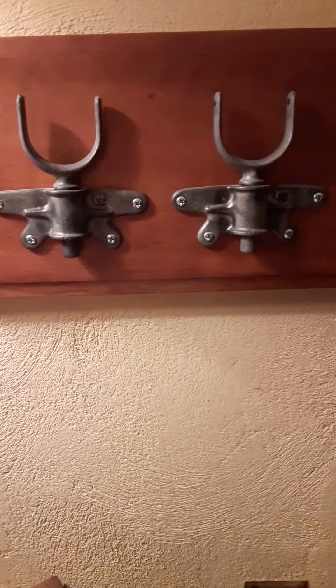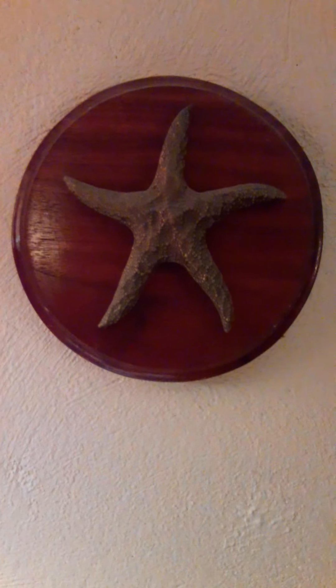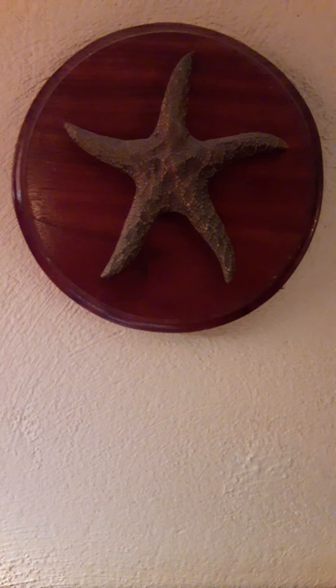Here's a piece of cherry to mount them on. This is a brass starfish. Got it on eBay, I'm pretty sure. And a piece of walnut to mount it on — I drilled holes in the back and threaded the holes.